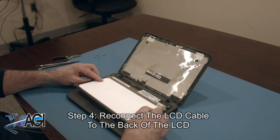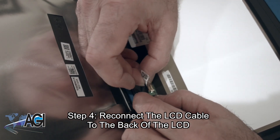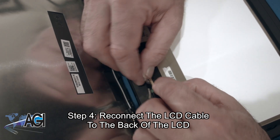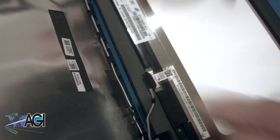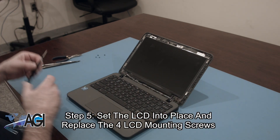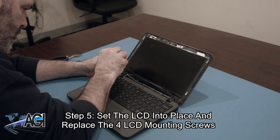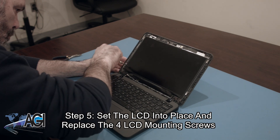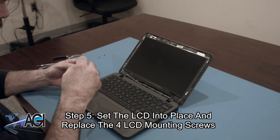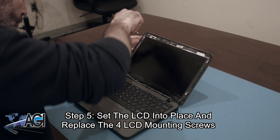The first step in the installation of your replacement LCD is to reconnect the LCD cable to the back of the LCD. Next, you will set the LCD into place and replace the four LCD mounting screws.